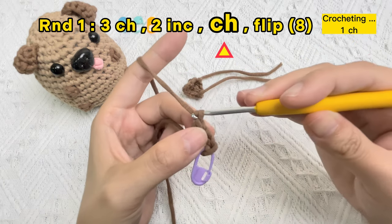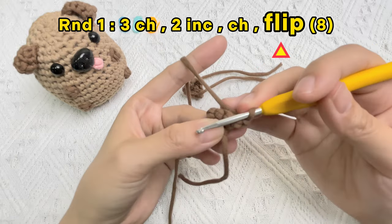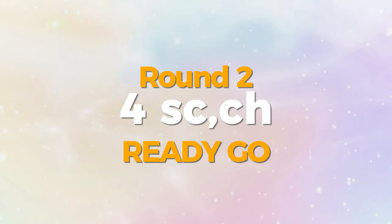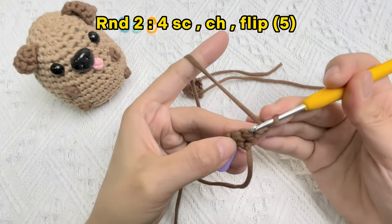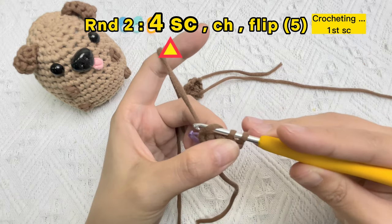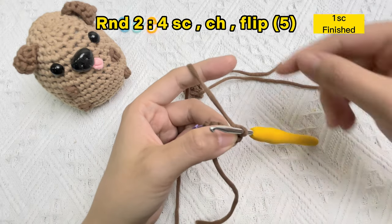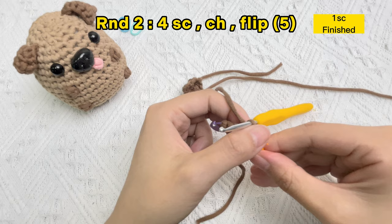Let's crochet a chain stitch and then flip the piece. Let's crochet four single crochet stitches and one chain stitch. Crochet the first single crochet stitch in the hole of the single crochet stitch of the previous line, instead of the hole of the chain stitch. Use the stitch marker to mark the first single crochet stitch in this line.